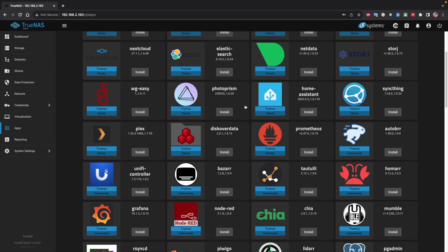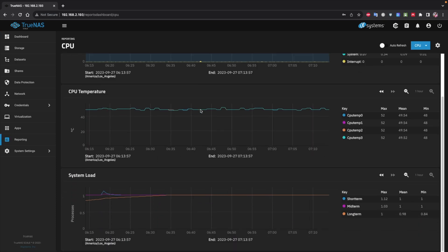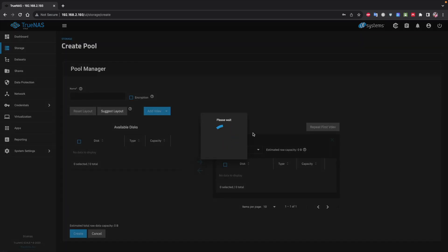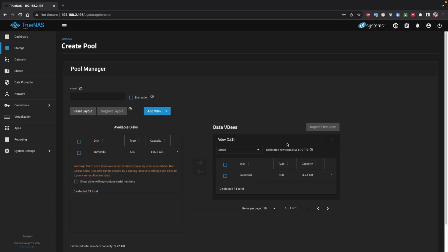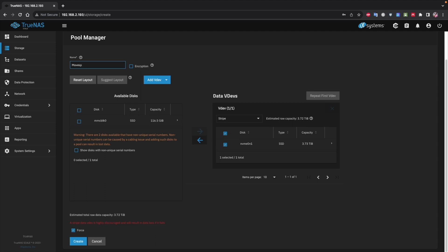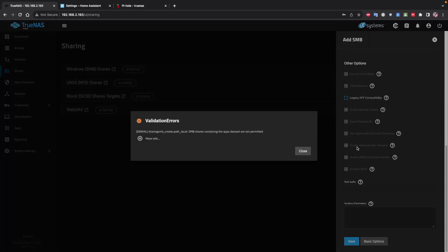On the TrueNAS Scale dashboard you'll find a lot of information about the machine — CPU, memory, disks, resource usage — feel free to explore. For now let's go to Storage Pool, select the disk we want to use for data, and choose the type of redundancy. Since I'm only using one SSD there's no redundancy, so I'll select stripe. Give it a name and create it.